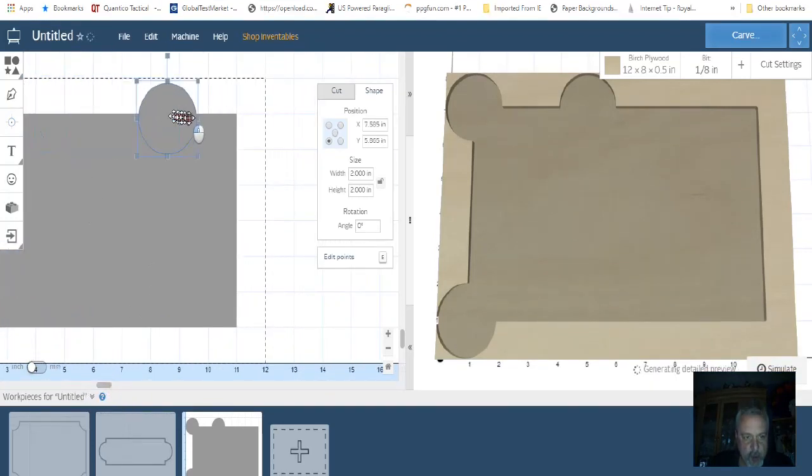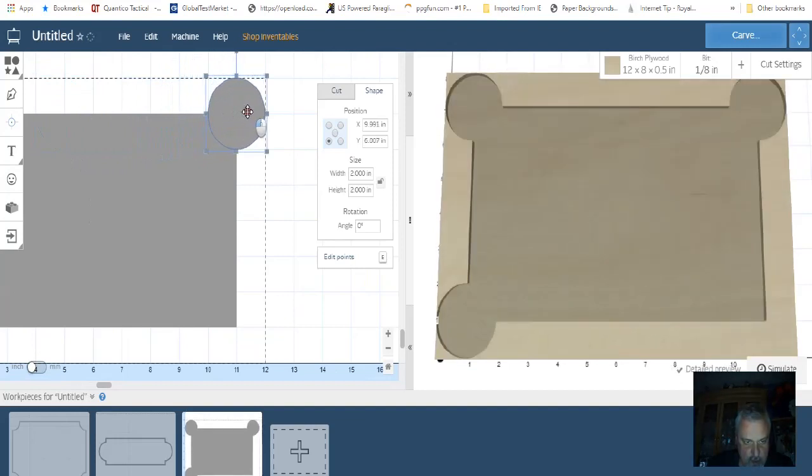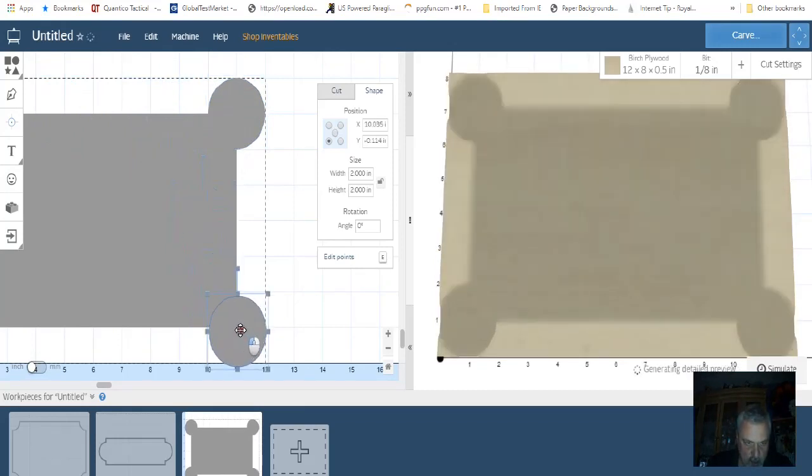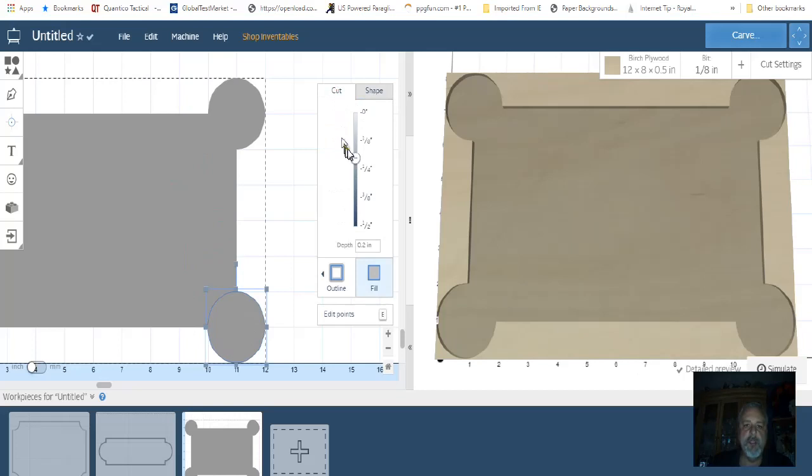Ctrl+V again and I'll put this one there, Ctrl+V again and there. Now what we'll do is change the cut position to 0.